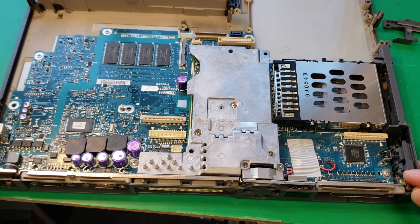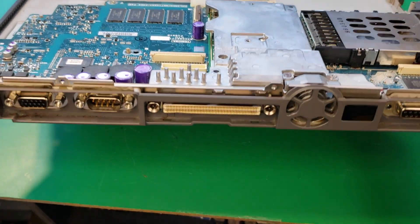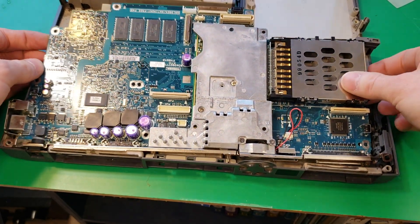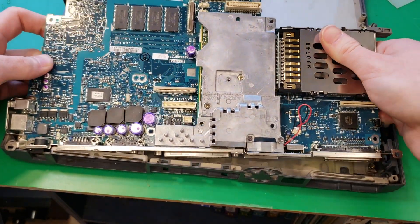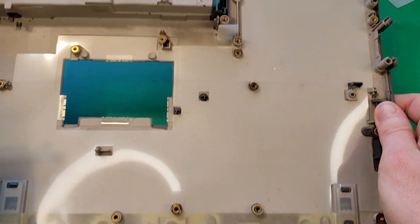Now that we've got everything else off, we can take out the motherboard. There's a whole bunch of screws holding it on, and here's the plastic chassis once it's removed.